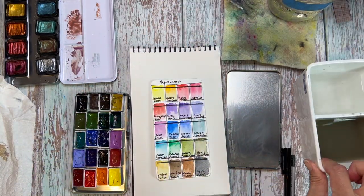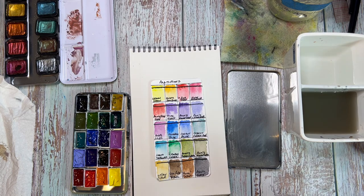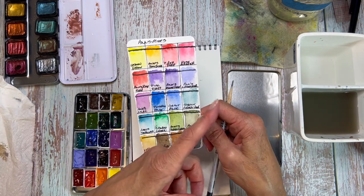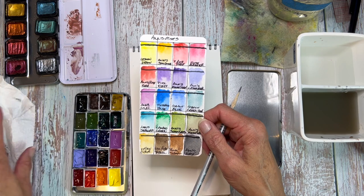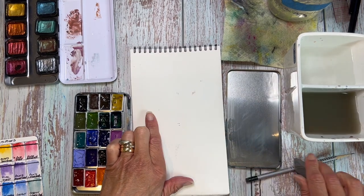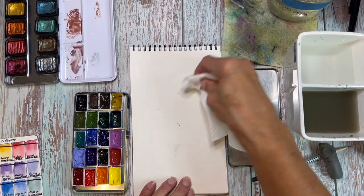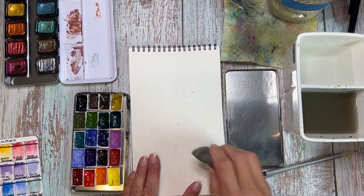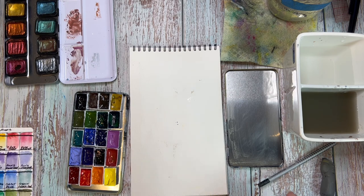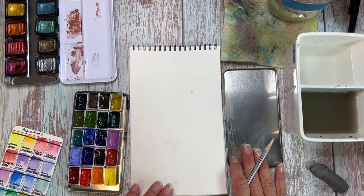Now we're just going to kind of speed through these other two. If you would like to see the next butterfly and the one after it in a more detailed way like I did this first one with the rock, let me know in the comments — I'm happy to create new videos to show you how to do the one where the two butterflies are sitting on the nectar and the one where the butterfly is on the leaves. Right now I'm just cleaning up my paper because I do a lot of multimedia work in this sketchbook and some pastels have migrated over, so I'm going to use my eraser.